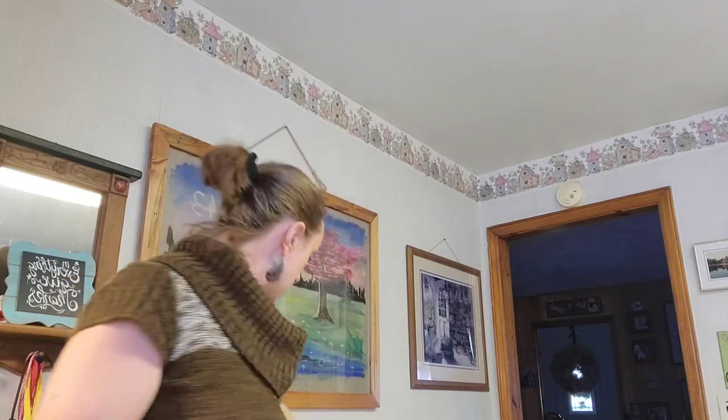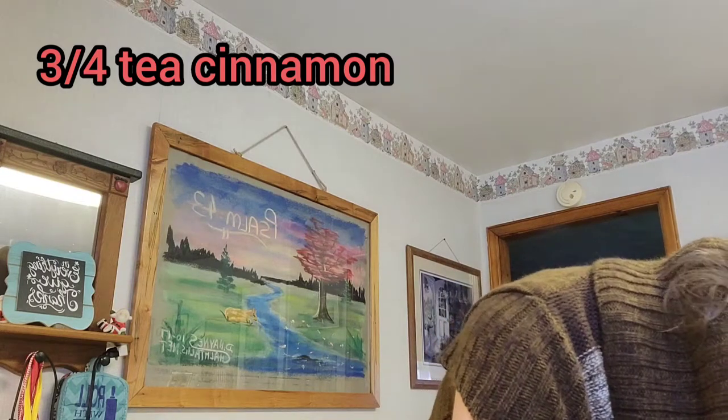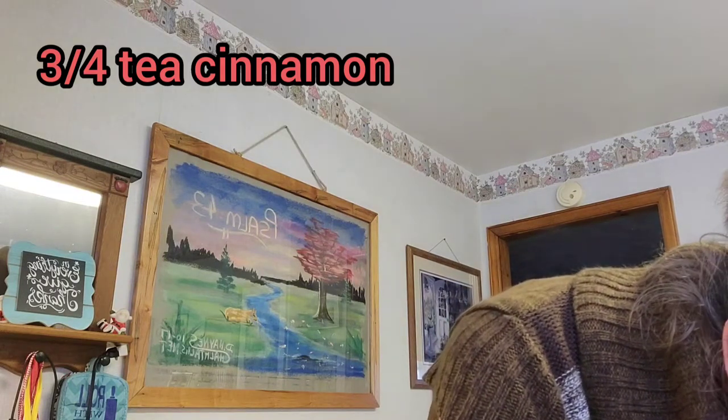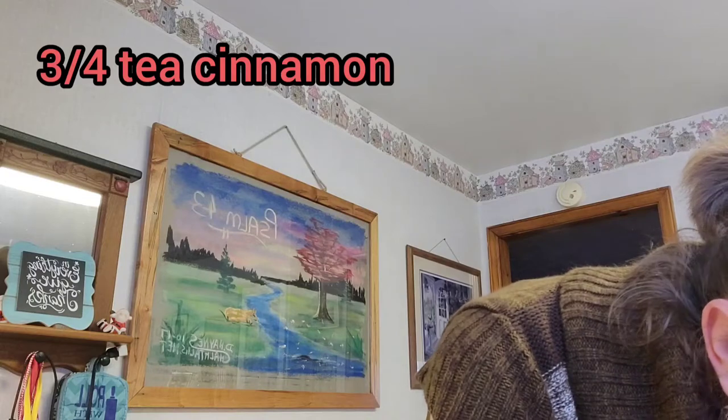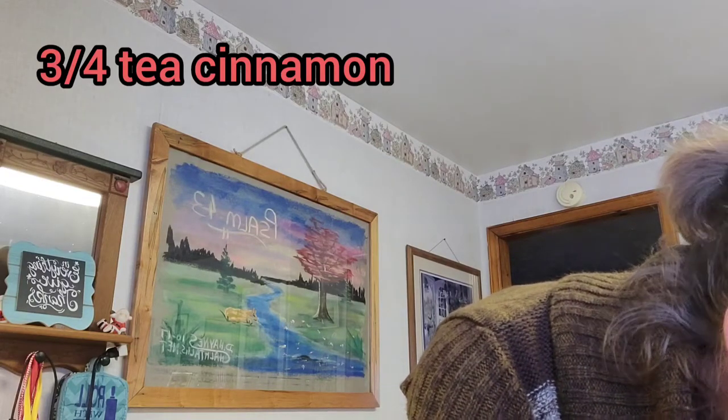Three fourths of one teaspoon. Three fourths teaspoon — that is really specific. Three fourths, okay.